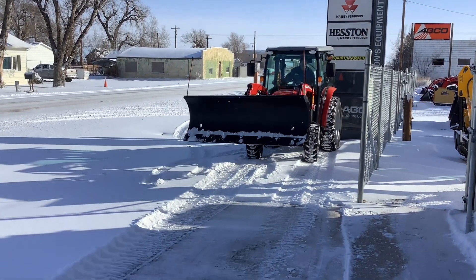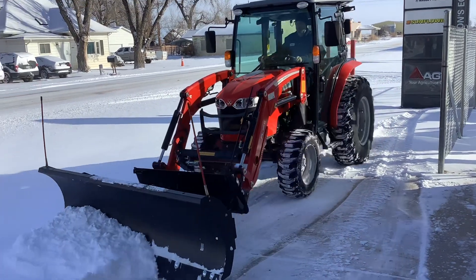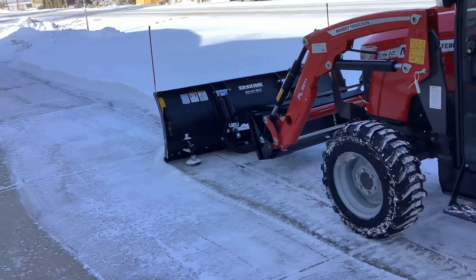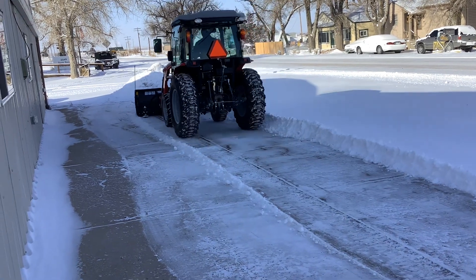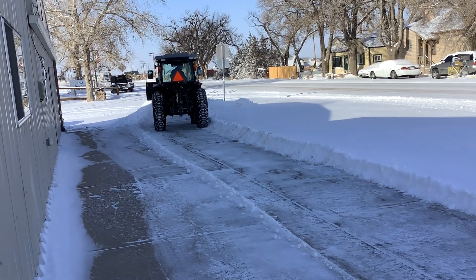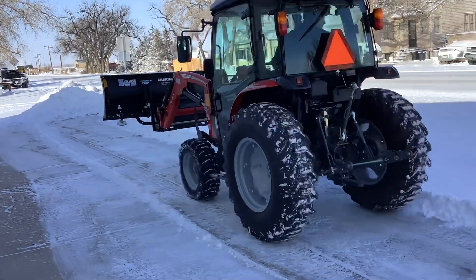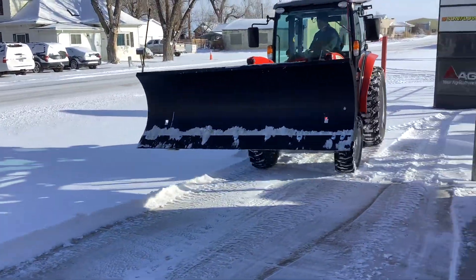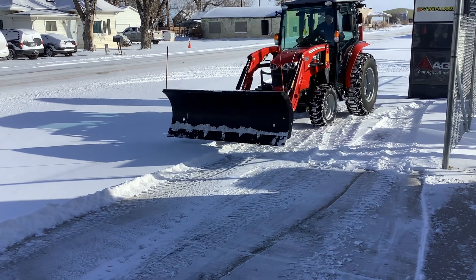Hey guys, JJ and Justin here with Browns Equipment Company and Wellco JCB. We're testing out this snow blade — I believe it's a seven-foot snow blade on a Massey Ferguson. It does have hydraulic angle on the blade and we have installed the third function valve on the loader, so that you can plug it in right there in the front, as you can see, and be able to angle the blade hydraulically from inside the cab. So, all kinds of snow removal options.